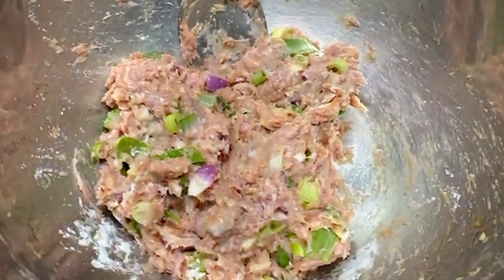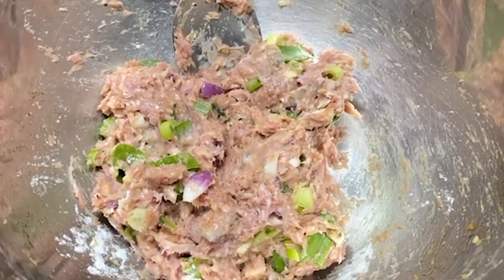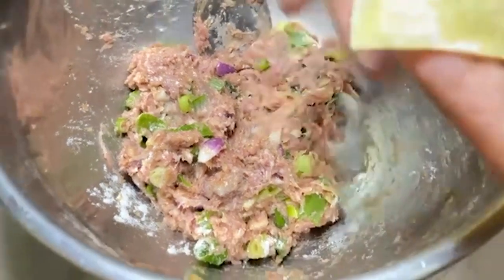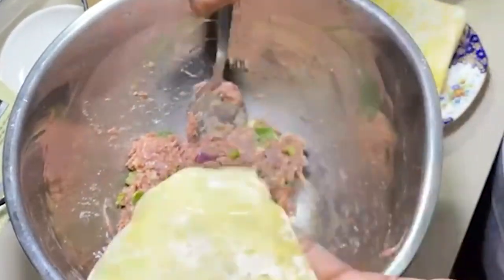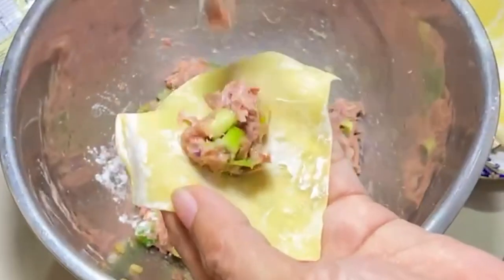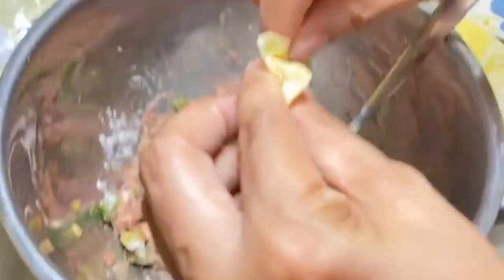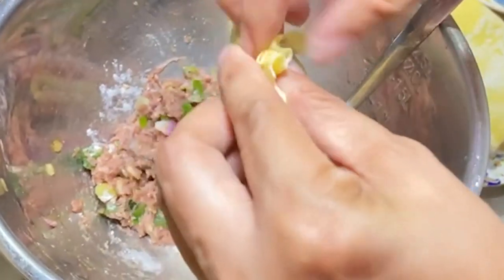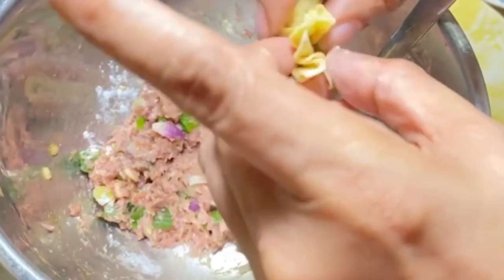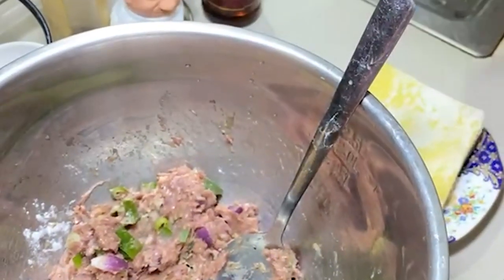So this is our wonton wrapper. Then put some minced meat inside and roll. Then after that we drop this one in our soup.